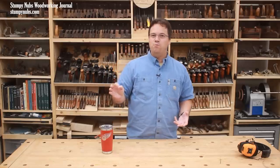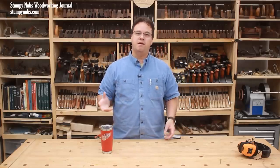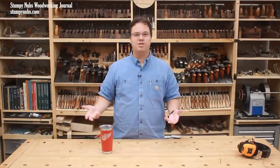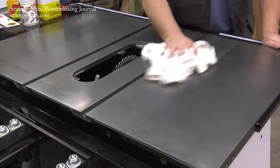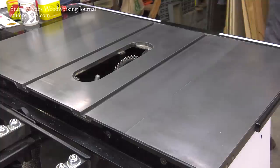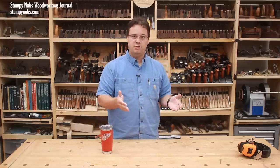Even if a few microscopic particles did end up on the wood, it's not going to be enough to affect your finish. And you're most likely going to sand the surface before you apply the finish anyway — you don't usually go from table saw to finish. So let's lay that myth to rest once and for all: applying a thin, well-buffed film of paste wax on your cast iron tools is not going to affect your wood finishes. What it will do is make them slippery as snot, which will make them cut easier too.